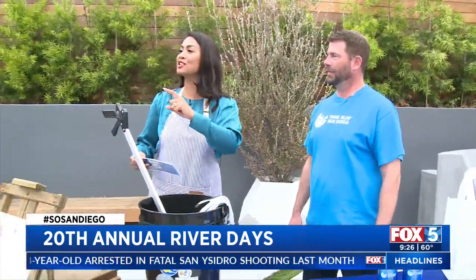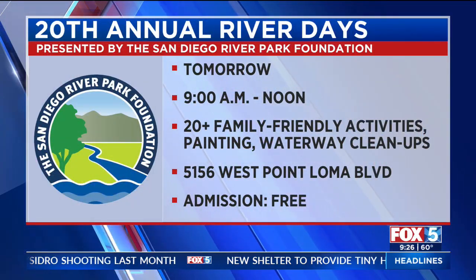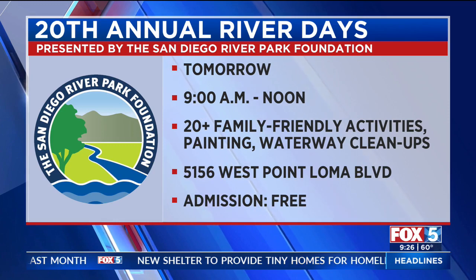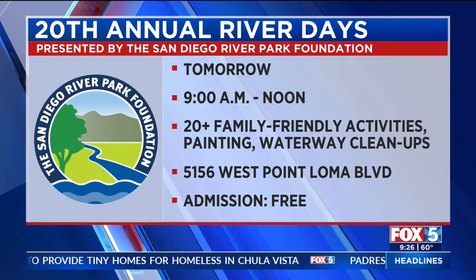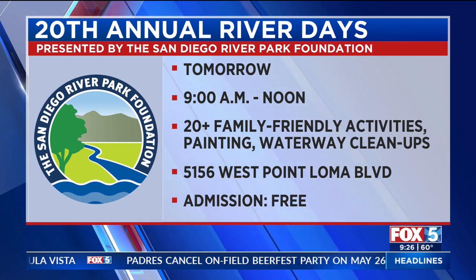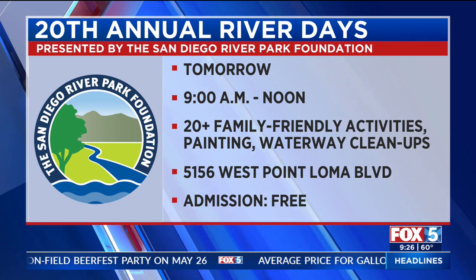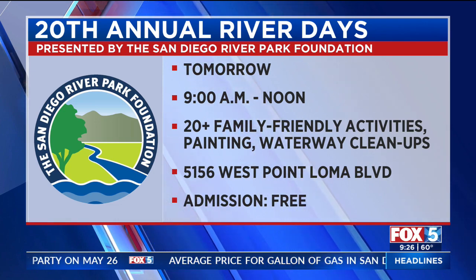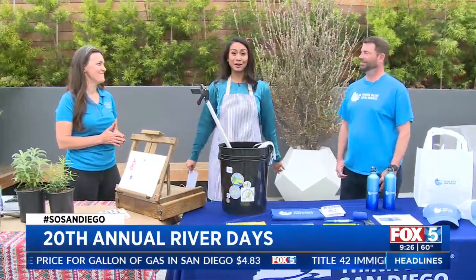We want to get the information up on your screen. I did okay, I think — even though I got the water bottles wrong. The 20th annual River Days is happening tomorrow from 9 a.m. to noon. This is family friendly, there's a lot to do — bring the whole family out. Happening at West Point Wilhelma Boulevard. We've got all the information up on our website, fox5sandiego.com — click the Scene On tab. And reminder, it's free! Thank you, Sarah. Thank you, Craig, for being here to talk to us about River Days.